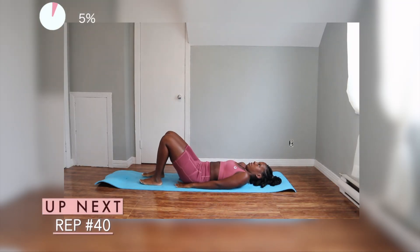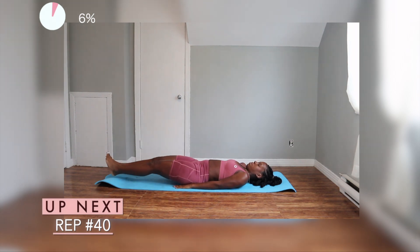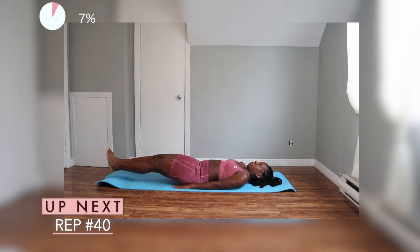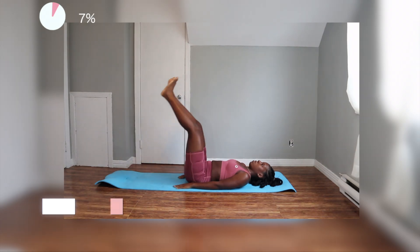So for the first exercise, we're going to do some basic leg raises. You want to make sure your back is flat against the mat. And if you guys want, you can place both of your hands under your butt like I did. We're just going to raise our legs up and all the way down without touching the floor. Super important to keep that core engaged and make sure your lower back is always touching the mat.